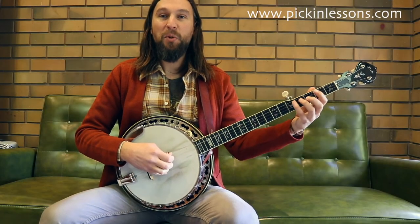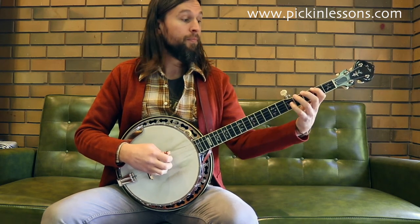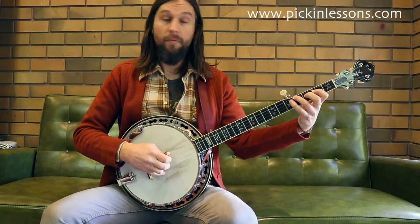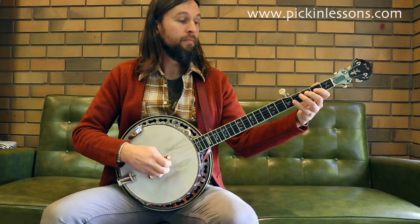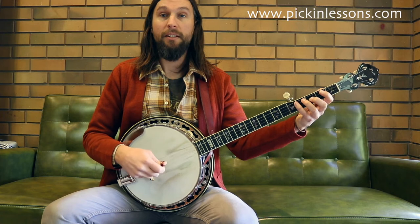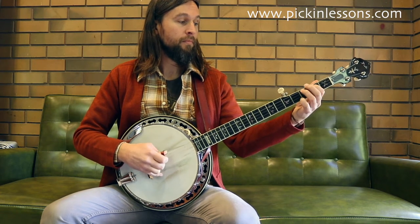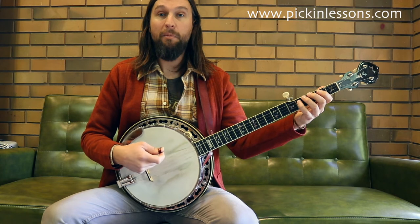Those notes are all found in the open position starting on string four, working our way through to string one. Some of those notes are definitely used in the tune — the F sharp, the low D, the A. Being comfortable with the positioning of those notes down in that open position is going to help when you're playing in the key of D. Spend some time practicing that, get comfortable with it up and down. It's definitely going to help with your technique for your right hand, your left hand, and for being able to play this tune.